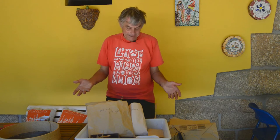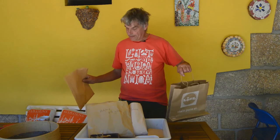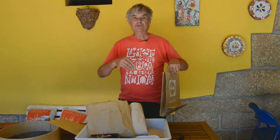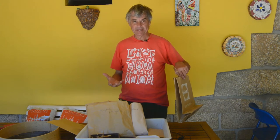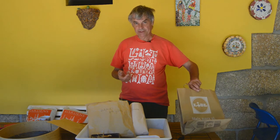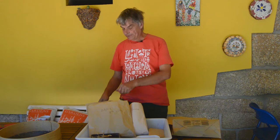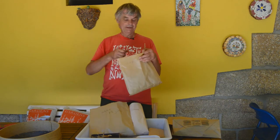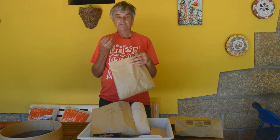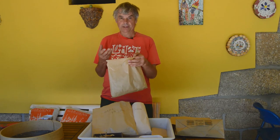The bigger the seed head, the bigger the bag you need — these strong paper bags are really useful. If you're doing a lot of really big seed heads, then paper potato sacks are probably the best thing. When we've gathered it, seed generally goes upside down in the bag, and as it dries out, the seed usually falls out of the capsule and ends up at the bottom of the bag, so it's quite easy to sort.